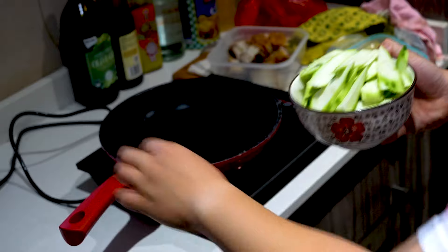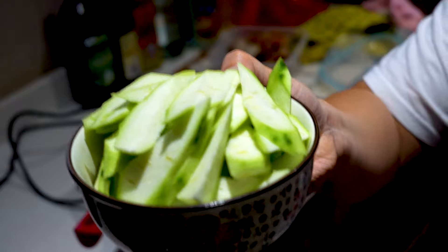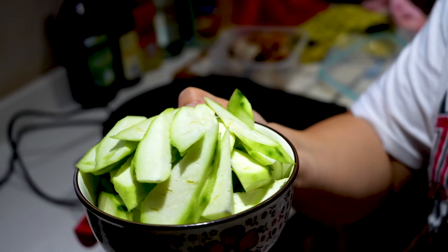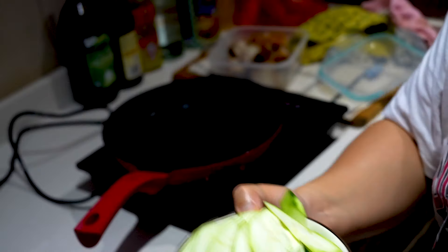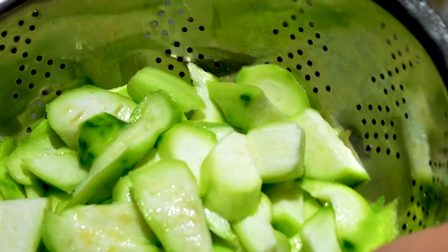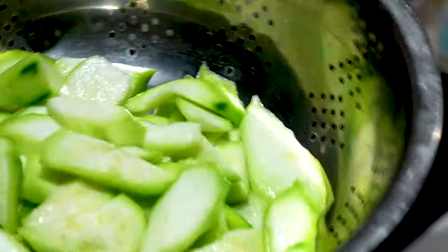On my pan I'm boiling up some water. I'm first going to boil the silk squash to make it a bit soft — just boil it for about three minutes, then strain it, and then we can start the stir-fry. Okay guys, I've strained the silk squash, just popped it in for a minute or two and strained it.